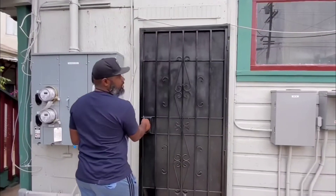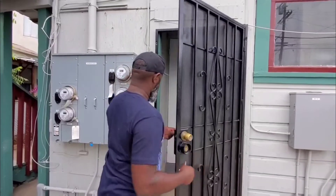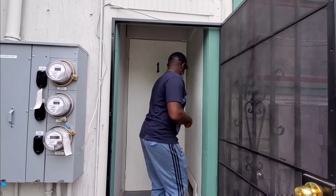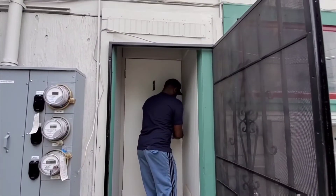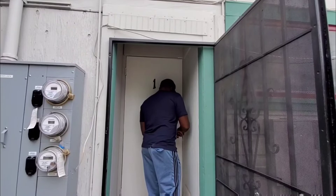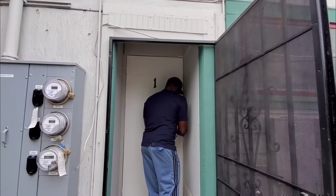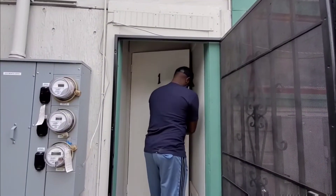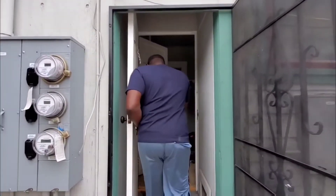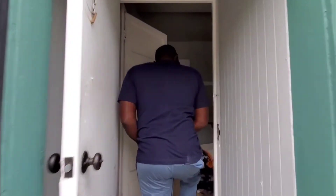This unit is the bigger of the three units in this house. This one was pretty old — this floor was all jacked up, like a whole wave.